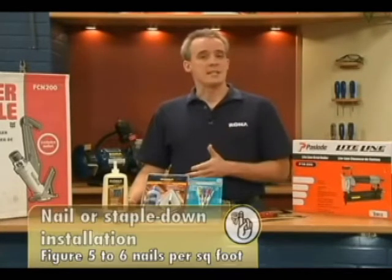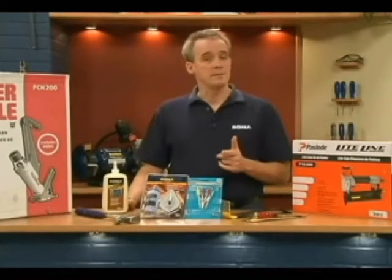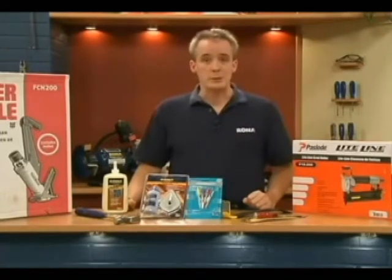The rule of thumb is simple: five to six nails per square foot, so a 400 square foot room will need a minimum of 2,000 nails. And if the room is generally humid, you'll need to use more.